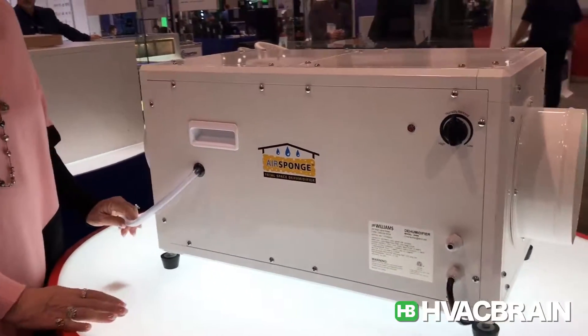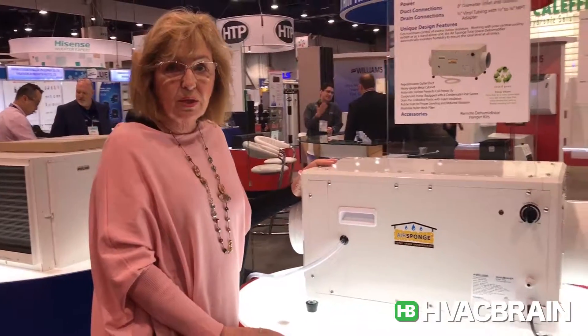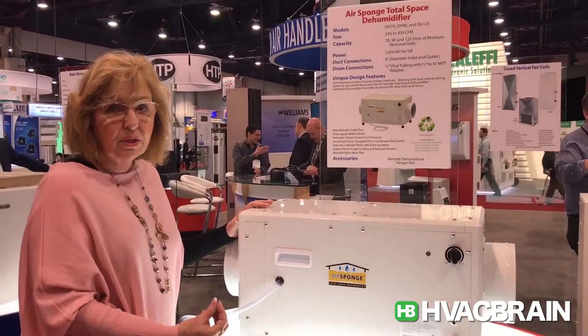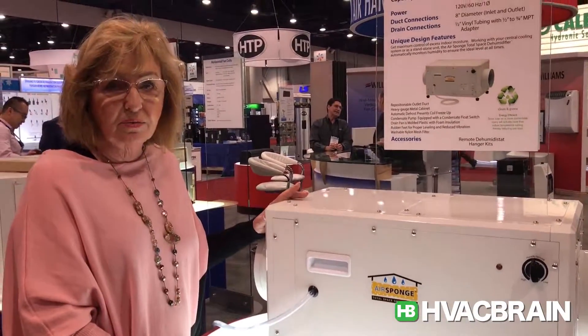It comes with plastic tubing. It can sit in a space stand-alone, like in a basement or a crawl space, or any place where you have humidity issues. It'll just work 24/7, looking for moisture, removing it from the space, and then it shuts off whenever the relative humidity has been satisfied.